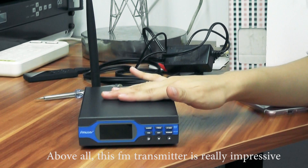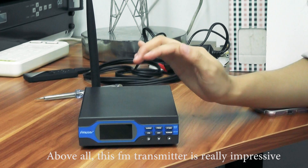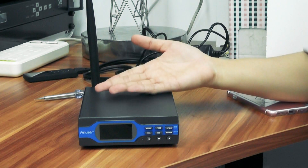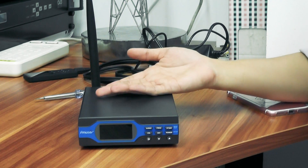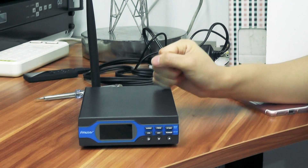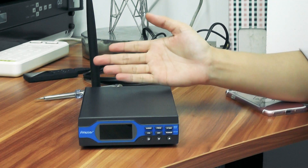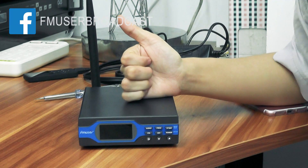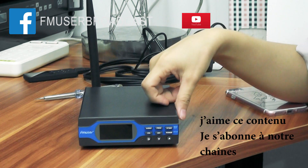Above all, the FM transmitter is really impressive because it's convenient and practical. I actually bought another one for my parents and I really hope they enjoy it. If you enjoyed this video, don't forget to give a big thumbs up and subscribe to my channel. See you next time, thank you!